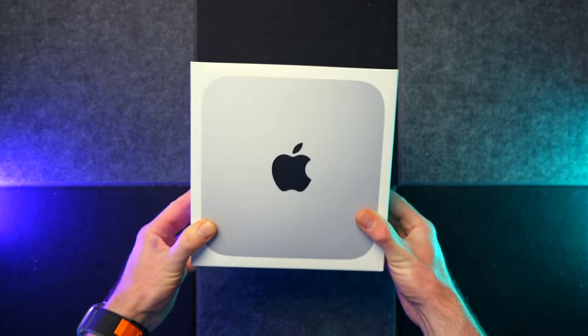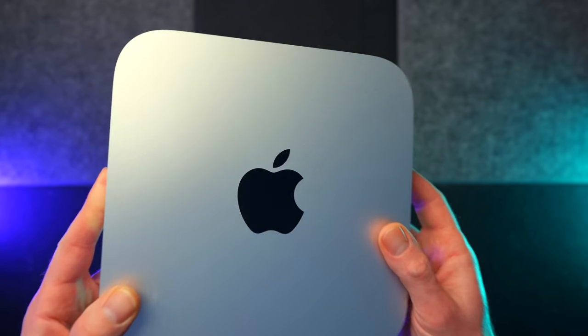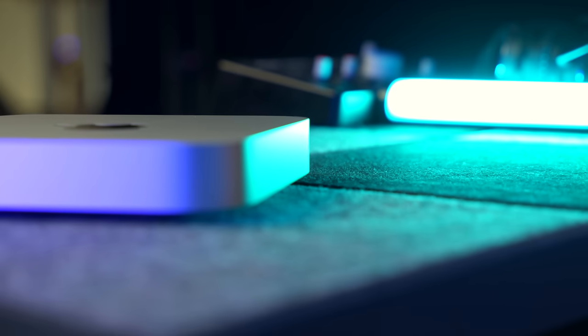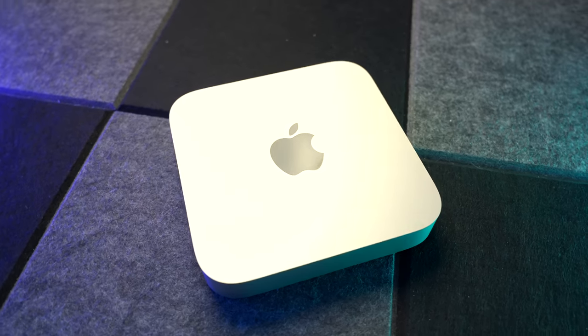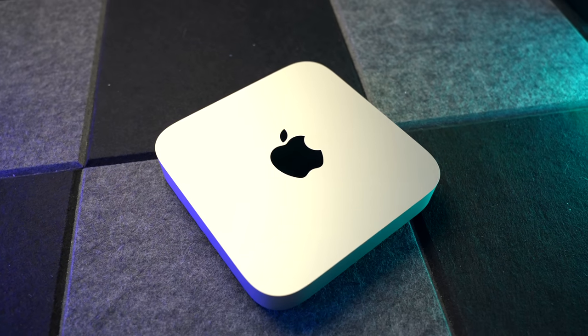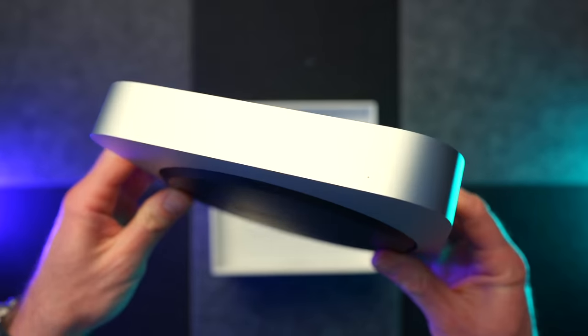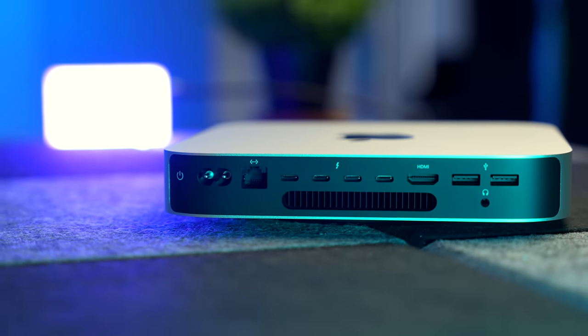You probably know the specs already, but we'll run through them quickly. In the UK, the base model M2 Pro Mac Mini is £1,399 and has the exact same design as the previous generation. Apple hasn't updated this for years. It remains to be seen whether it still has an issue with Bluetooth — I'll be testing that over the next few weeks. In this one, we have an M2 Pro chip with a 10-core CPU, a 16-core GPU, a 16-core neural engine, 16 gigabytes of unified memory, and a 512 gigabyte SSD. There's also gigabit ethernet, four Thunderbolt 4 ports, two USB-A ports, and it supports up to three external monitors.